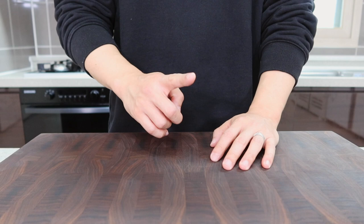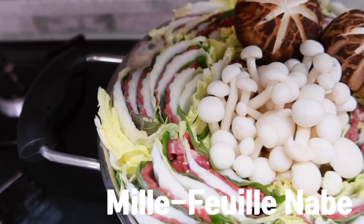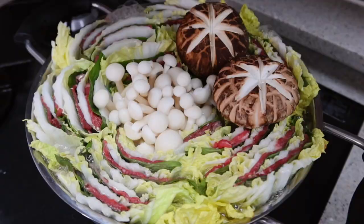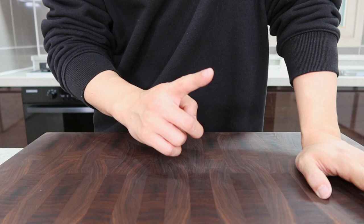When it gets cold, what food comes to your mind first? For me it's always a hot pot. So today I'm gonna show you how to make a Japanese hot pot. Since it looks quite fancy, you may think it's hard to make, but it's super simple. First of all, let's start with the stock.